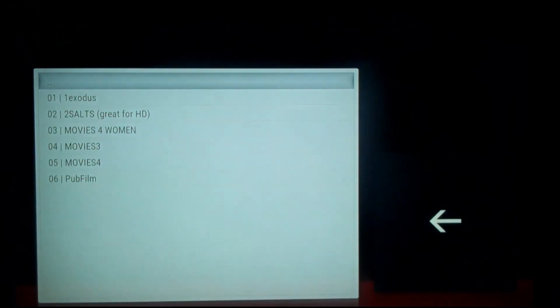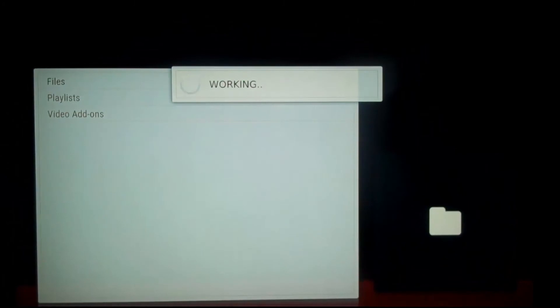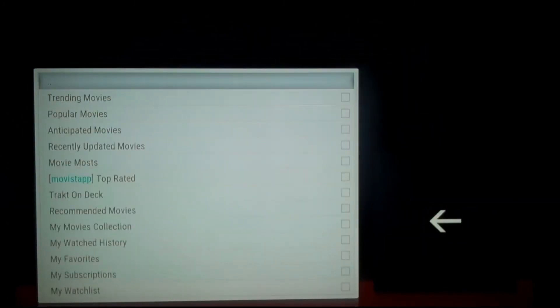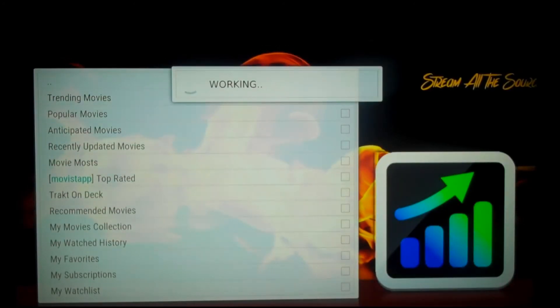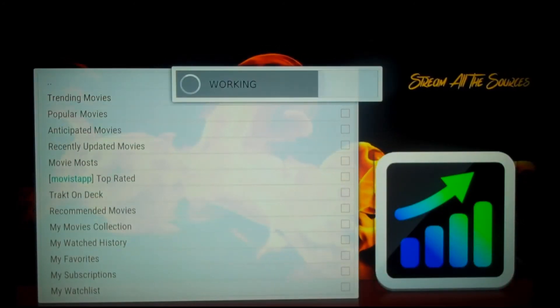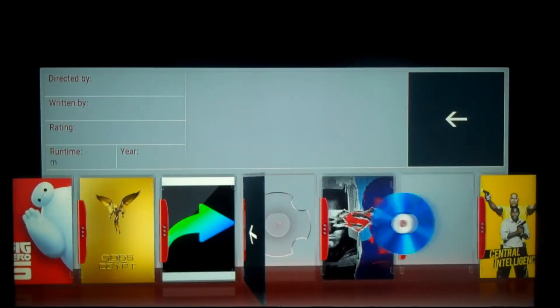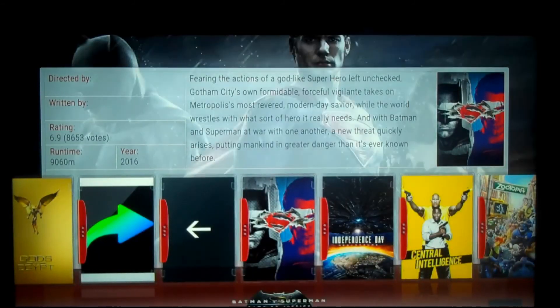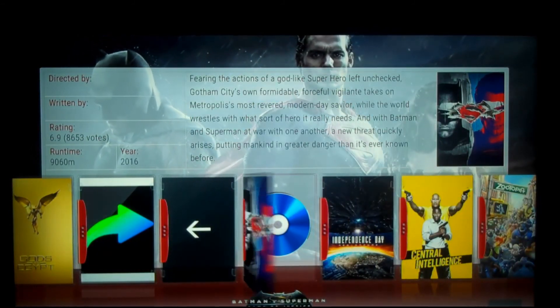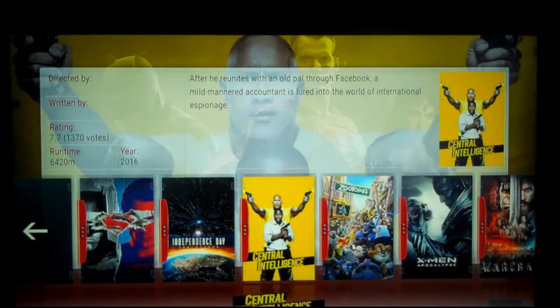To know you're in the clear, go to any section — let's go to Movies. I'll choose Salt, press OK, and you'll see the file thing working and it's going to populate. I can go to Trending Movies, wait for it to populate, and now I know everything is working. I can watch my movies, my TV shows, and everything is back to normal.